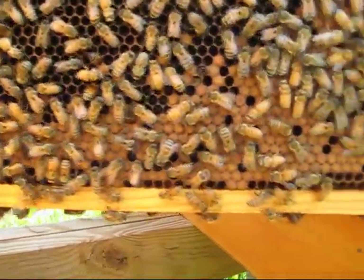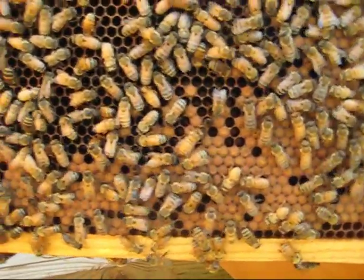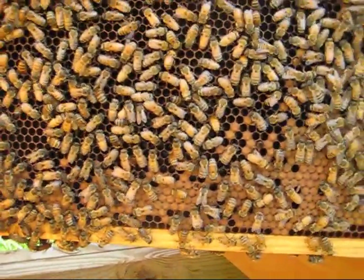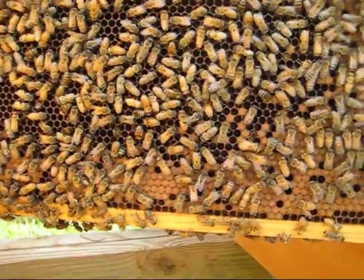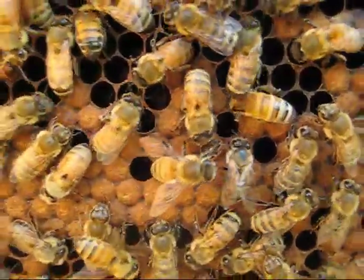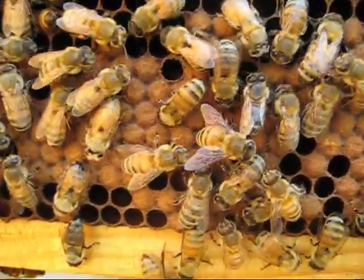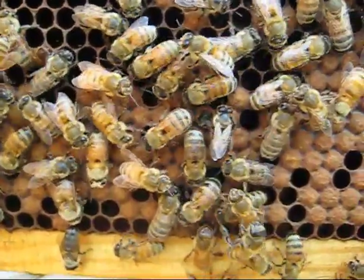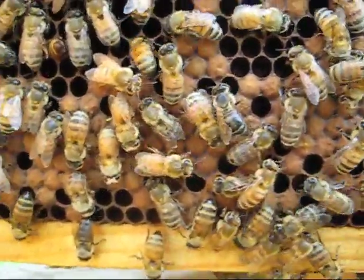I haven't seen any supersedure cells, but I'm not seeing brood like I expected to see brood. I do have one girl here making her way out. Hopefully this is in focus and you can see the girl there trying to get out — got a couple others giving her encouragement and others walking on her head. I don't know how long that's going to take her to get out.